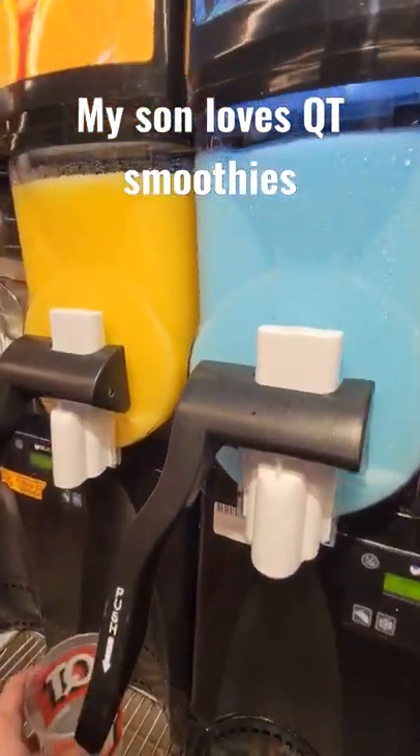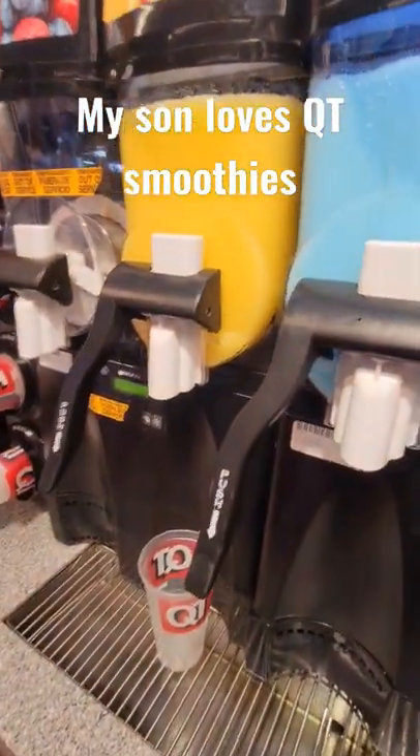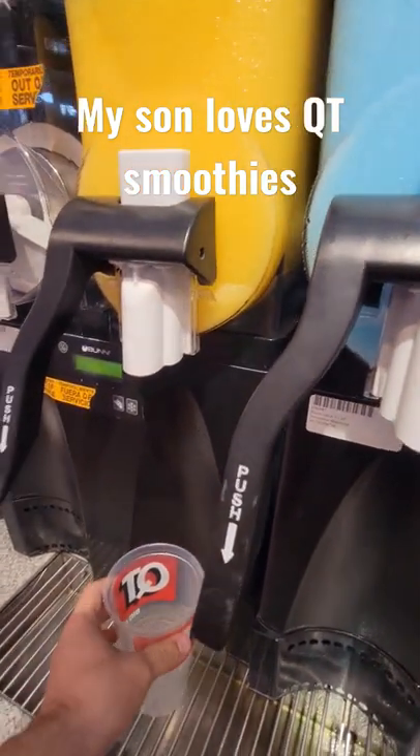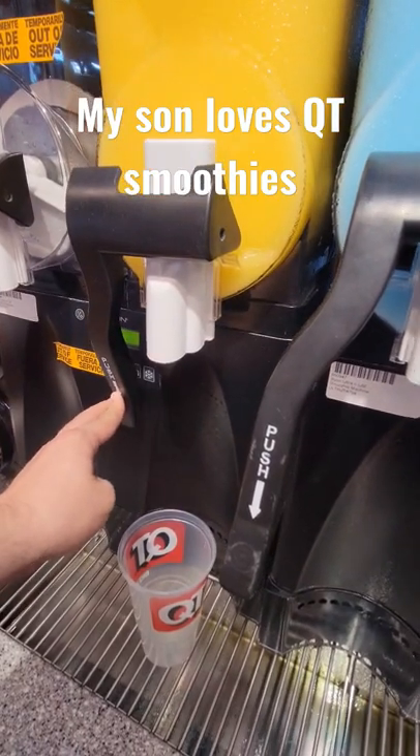Let me show you how Zane likes the smoothies here. He likes multiple colors — it'll be kind of like a rainbow.